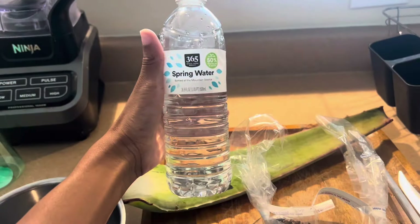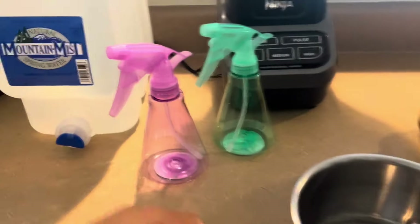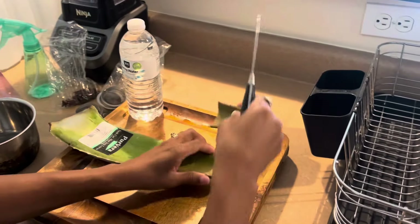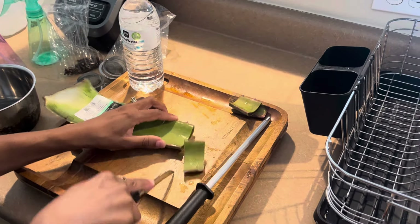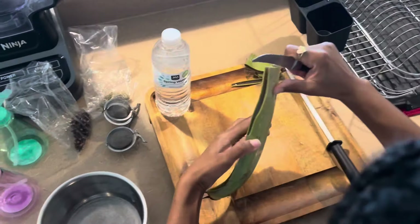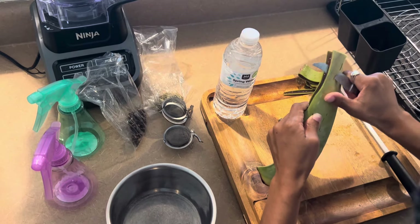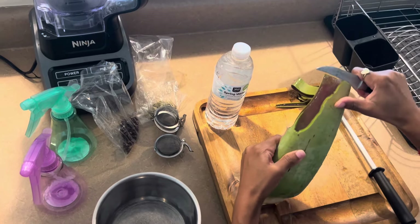Those spray bottles are at the dollar tree. So I'm cutting the aloe vera — if you guys saw my previous video it was a mess. So I'm just cutting the aloe and then I'm gonna put it in this pot, and I'm gonna let the aloe, the cloves, and the rosemary come to a boil.